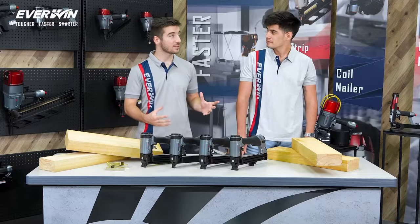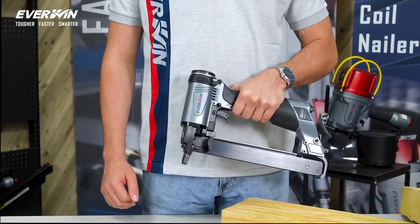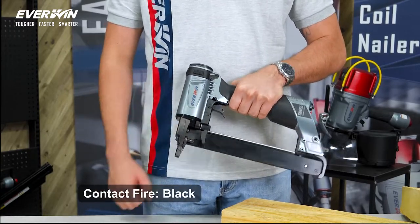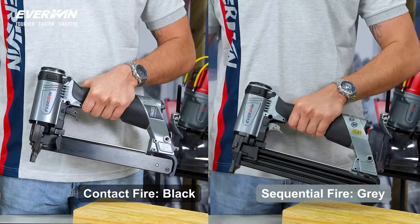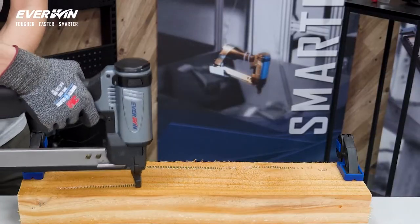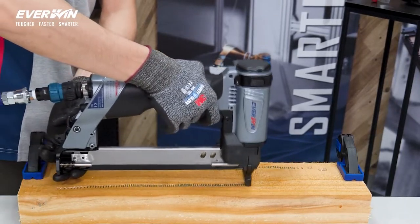It's drop test proven to withstand the harshest environments out there. How is the staple drive and handling of these tools? These tools come equipped with a contact fire trigger, indicated by the black color here. However, an optional sequential fire trigger is also available, indicated by the color gray. In contact fire mode, it does up to 20 staples per second, making it incredibly fast.